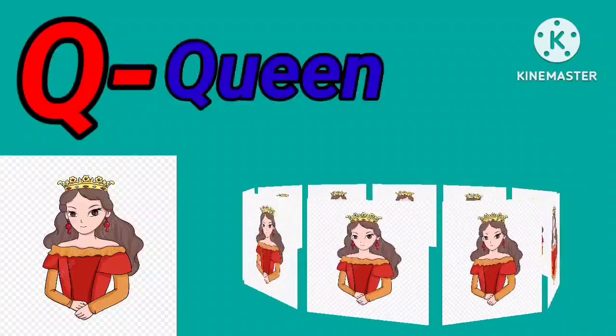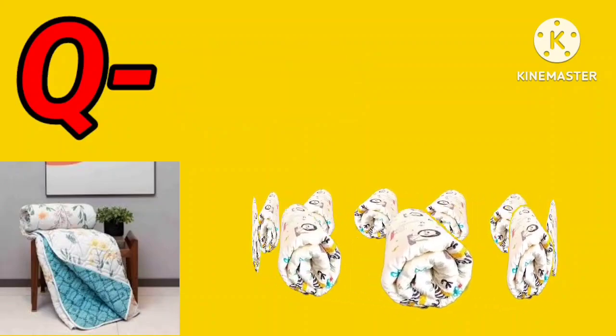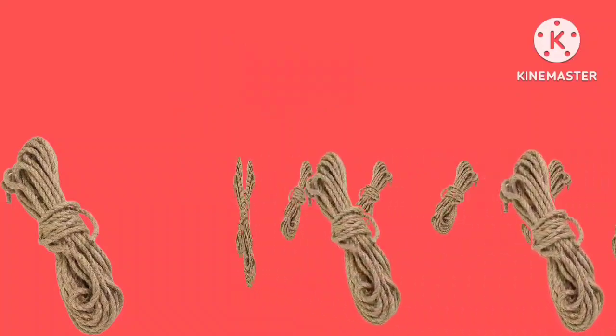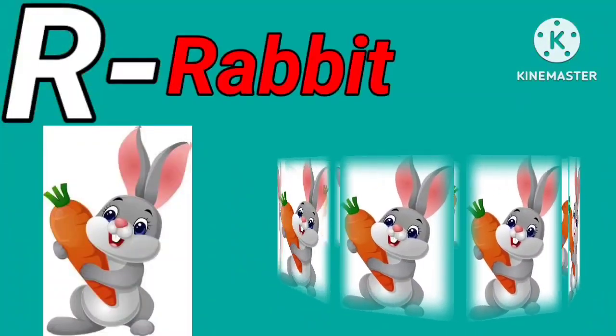Q for queen. Q for quilt. R for rope. R for rabbit.